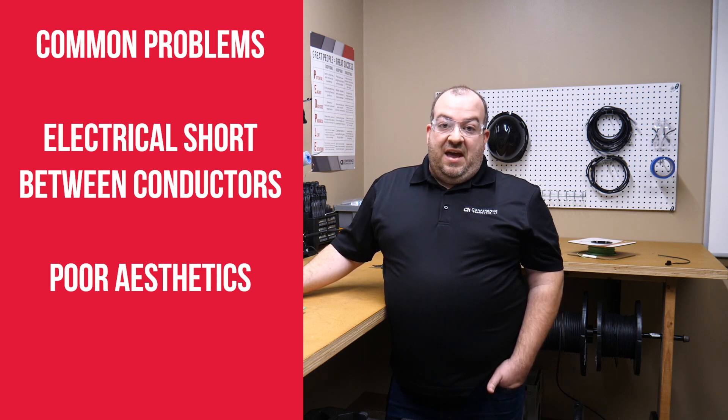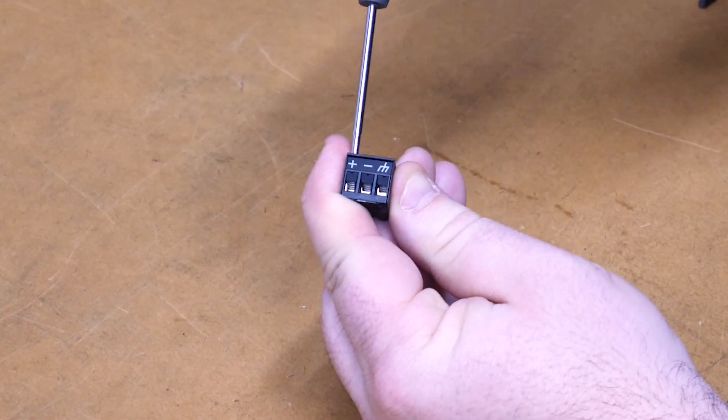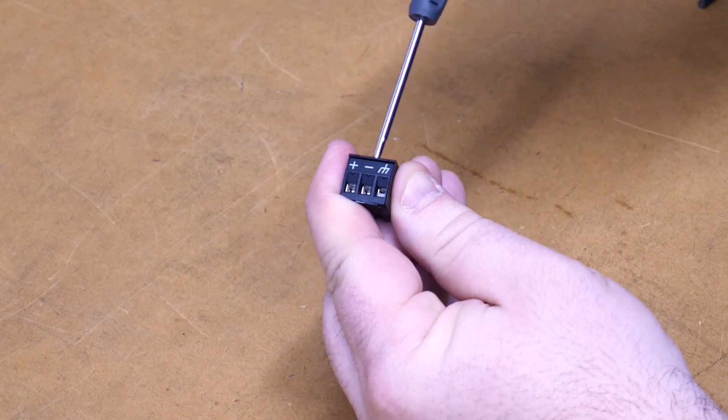So let's fix that and go demonstrate how to make one of these connections. The first step is to make sure that all our screws are turned as far counterclockwise as they will go. You see the elevator in there? It goes down — this is where our wire will eventually get crimped into.